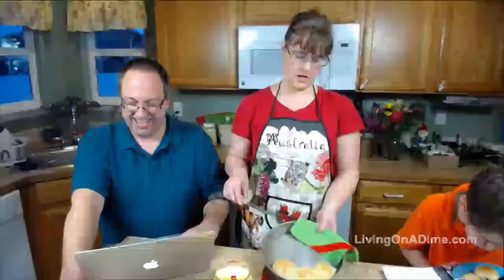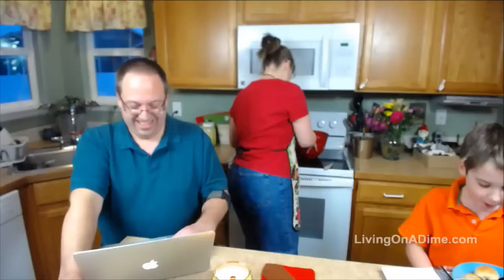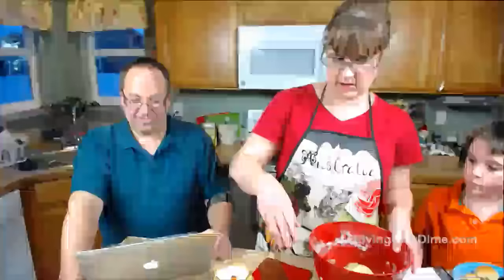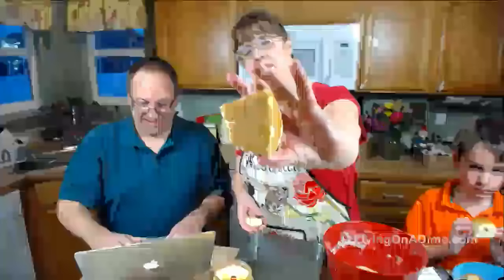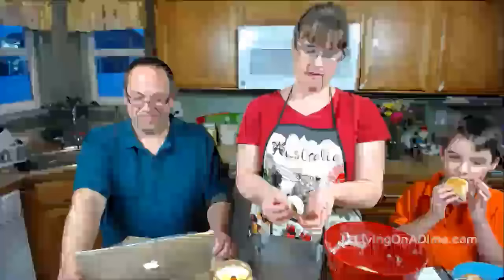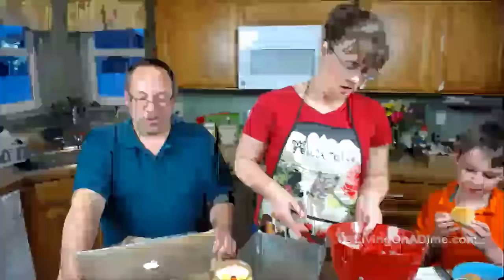So my dinner rolls — I didn't let this rise very high, it should be double, but I just want to show you a little tip. When you take your dough to make your buns, see how the top is nice and smooth but the bottom has a crack? One way to do it is to take and pull it around the sides and fold underneath until you get a nice smooth top — and that will be a nice smooth dinner roll.